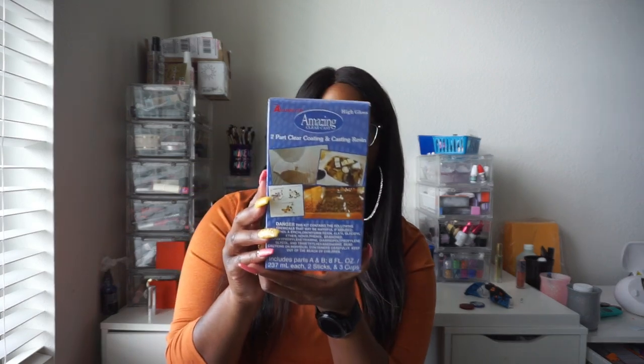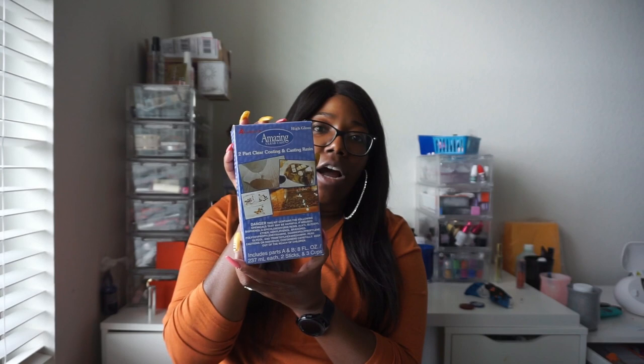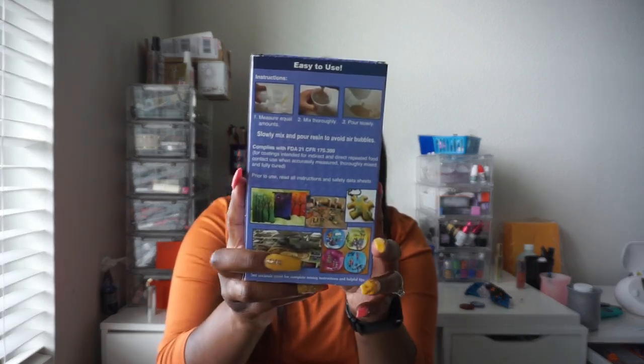Question number one: what type of epoxy do I use? I use the Alumalite Amazing Clear Cast two-part clear coating and casting resin. I pick mine up at Michael's — they had a 40% coupon before the pandemic, and right now they're doing 20% off, so it's coupon eligible. Be careful because there's another one in a similar box but the work life isn't as long. I use this one because it complies with FDA 21 CFR, which covers coatings intended for indirect or direct repeated food contact, making it safe to use on cups.